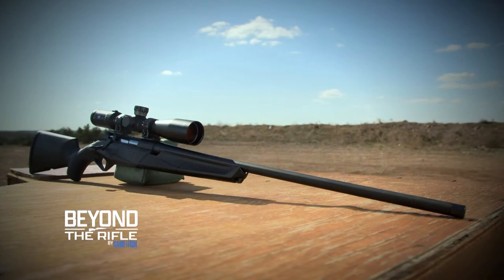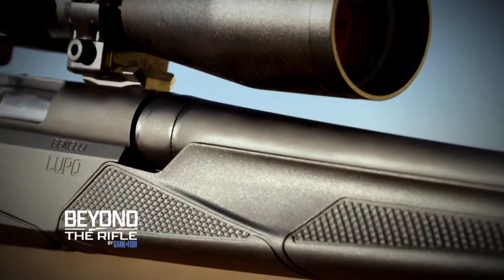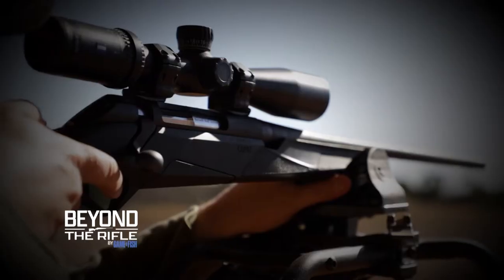That's what we aim to answer in Beyond the Rifle, where we take a detailed look at one of the most modern deer rifles available — the new Benelli Lupo.